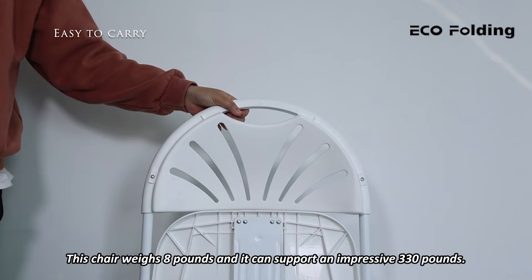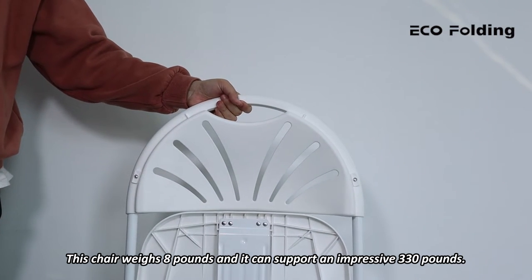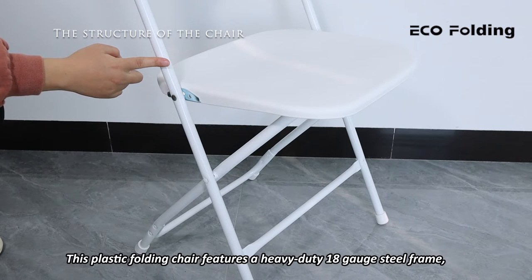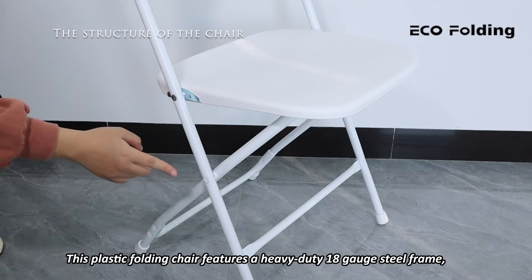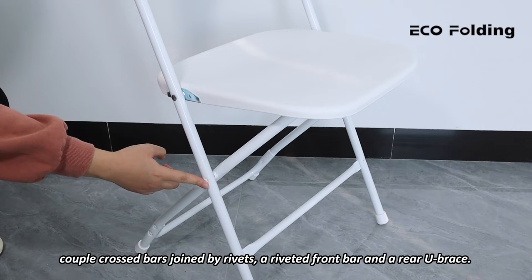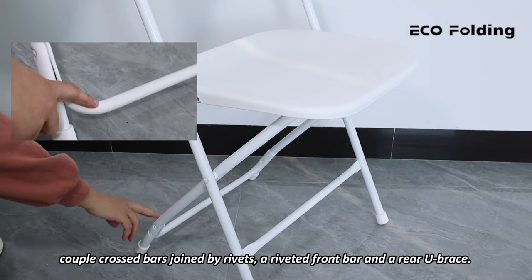This chair weighs 8 pounds and it can support an impressive 330 pounds. They're all in a textured powder coat finish. The plastic folding chair features a heavy-duty 18-gauge steel frame, couple crossbars joined by rivets, a riveted front bar, and a rear U-brace.